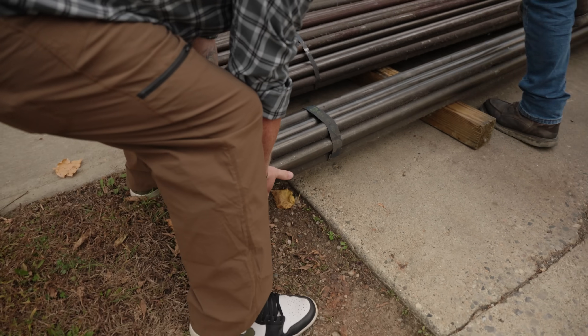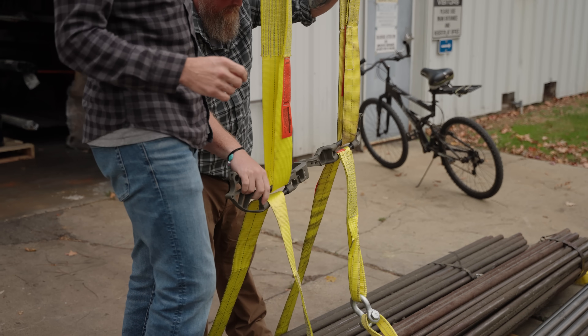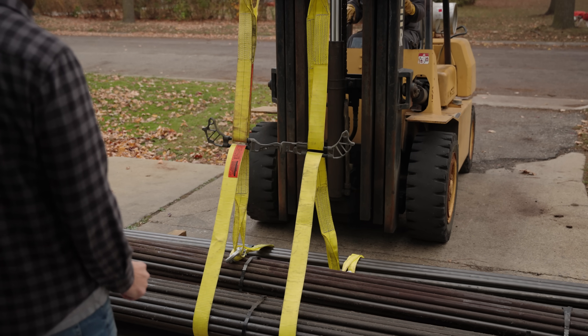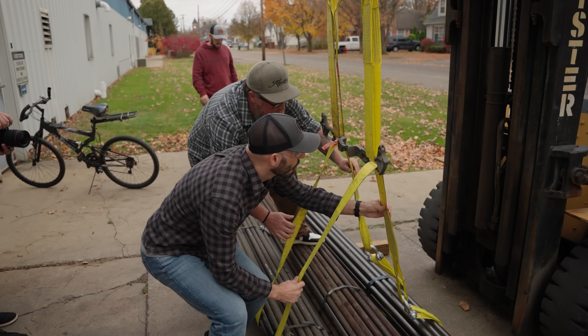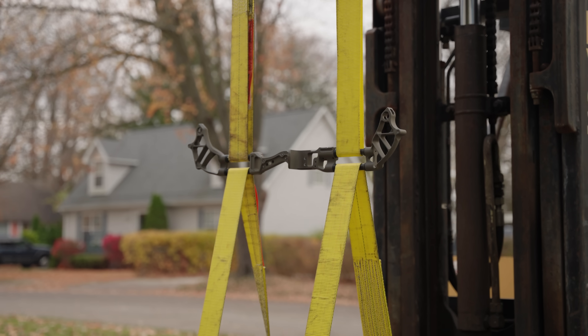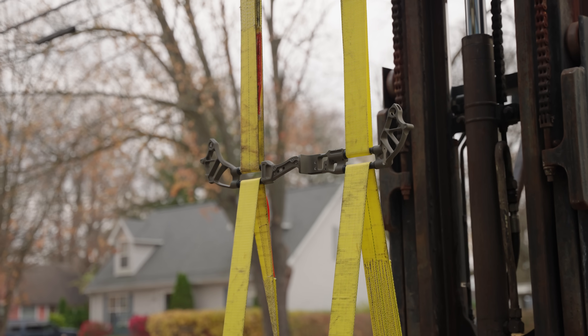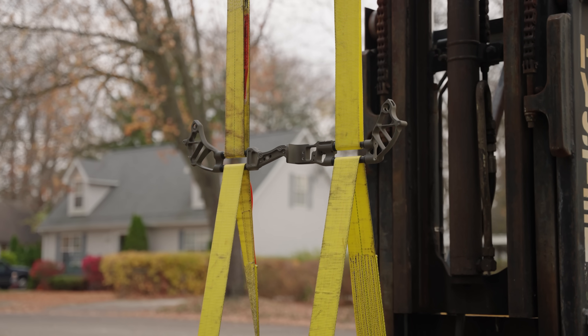This stack has gotten close to 1,000 pounds. Come on, pick it up. Give her some gas. That's good. Yeah, that's crazy. So that's about 5,000 pounds. That's ridiculous.